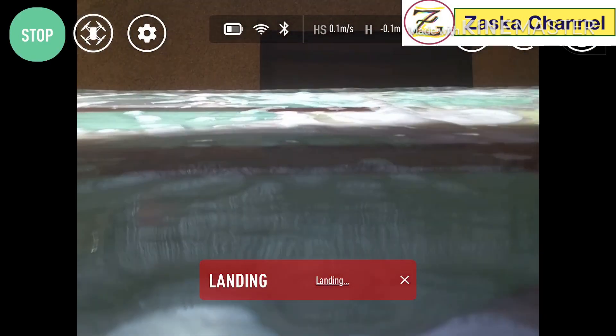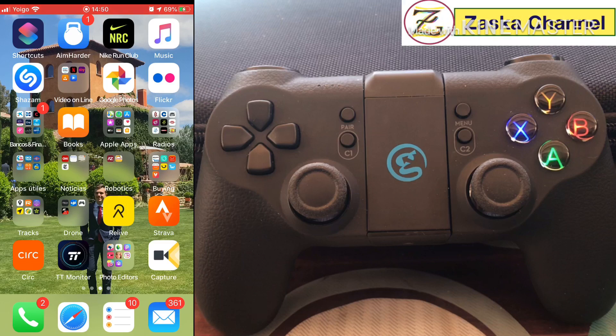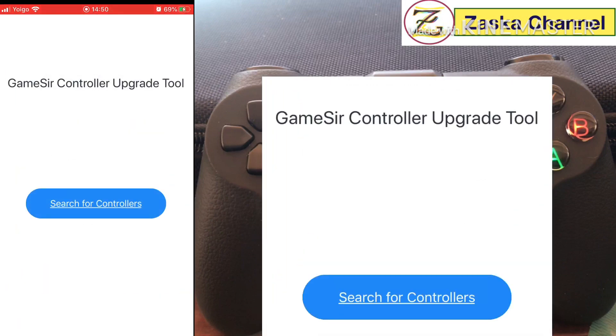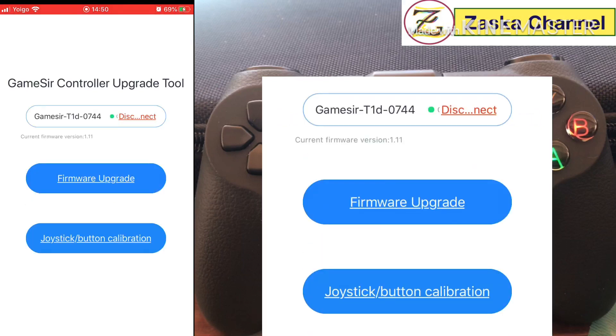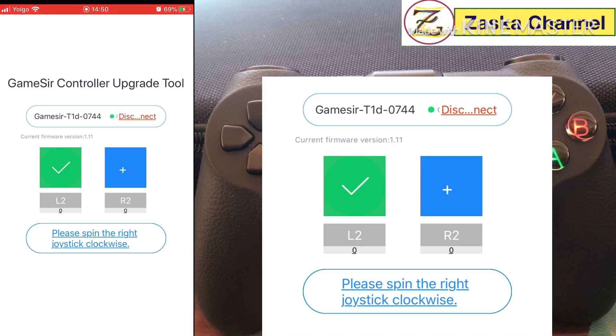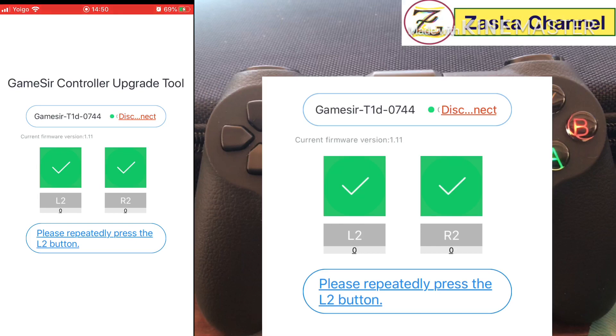After landing, let's calibrate again. Power on the remote — the blue lights are flashing. Go to the controller app, click Search for Controllers, then joystick button calibration. Turn the right joystick clockwise, press the L2 button, then press the R2 button.